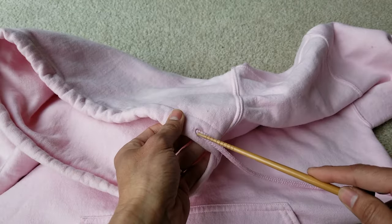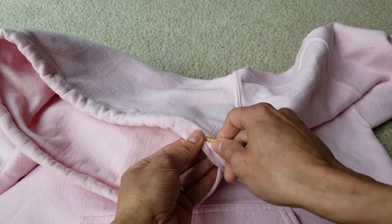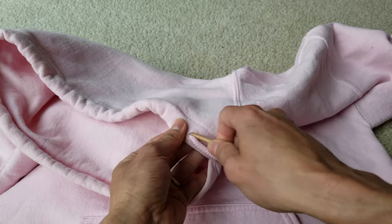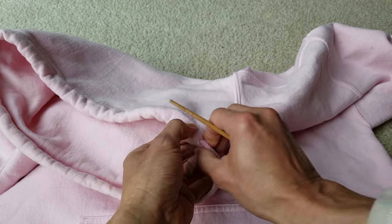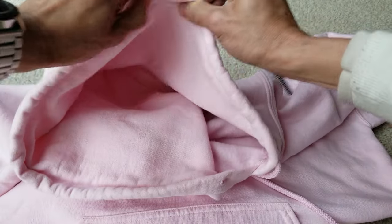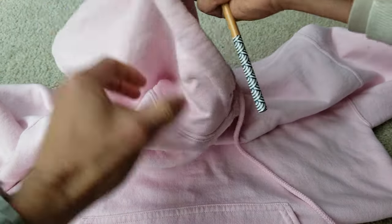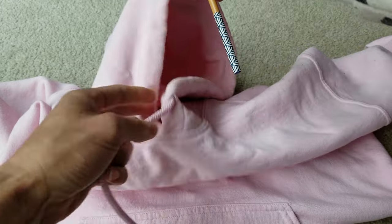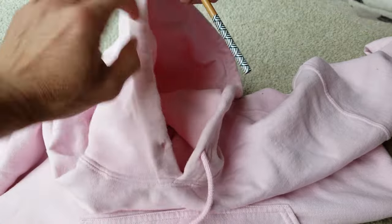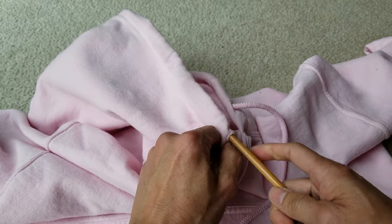Try to push the chopstick in a couple of inches and then just try to go all around it. Get enough draw cord to have some room to work with. Use the chopstick to push and navigate through the fabric channel.